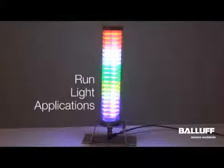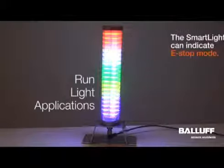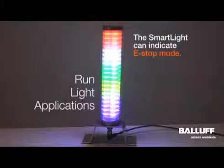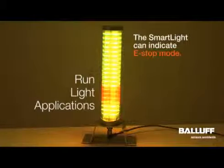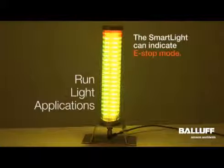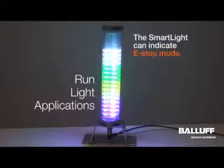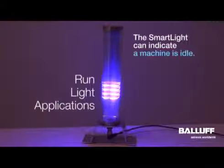Run light mode could also be used to indicate if an e-stop is hit on the machine. If you're running the smart light in standard stack light mode and somebody hits an e-stop, all the stack lights can switch to a run light indicator showing that an e-stop has been hit and the machine will not be starting again until the e-stop is cleared. Once the e-stop is cleared, you switch back to stack light mode.